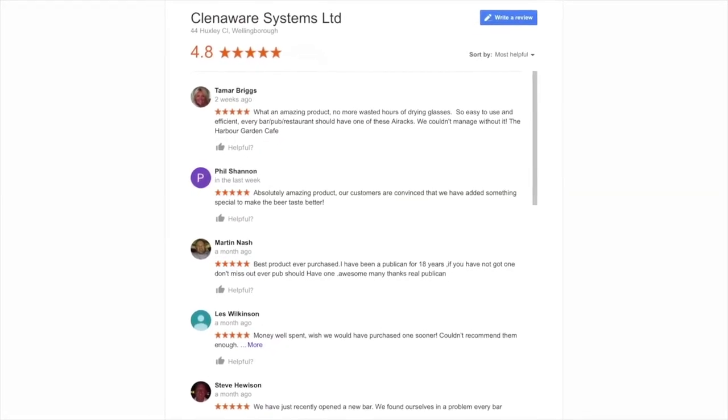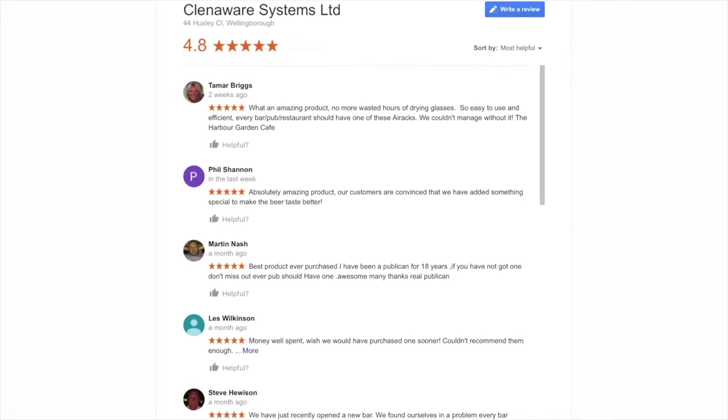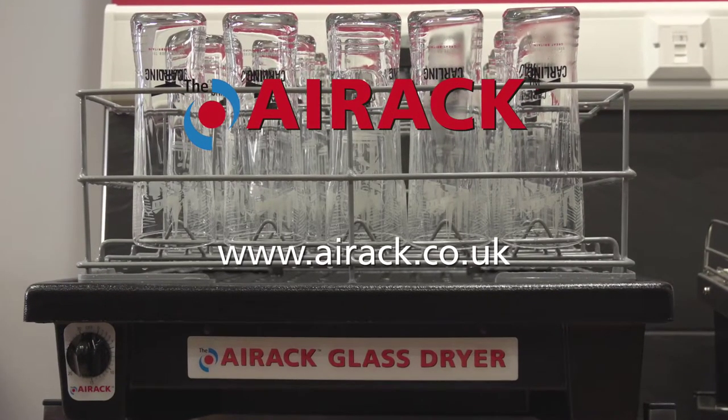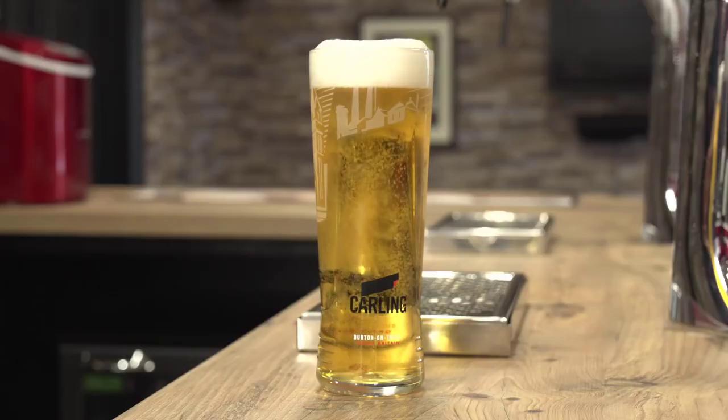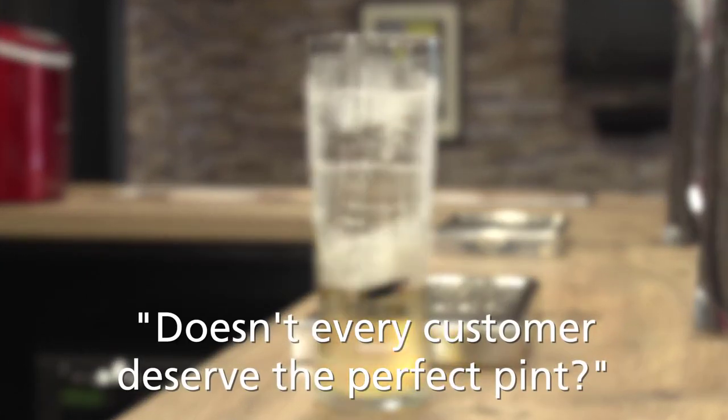Why not have a look at our customer reviews of the Air Rack glass dryer on Google, or visit our website at www.airrack.co.uk. Doesn't every customer deserve the perfect pint?